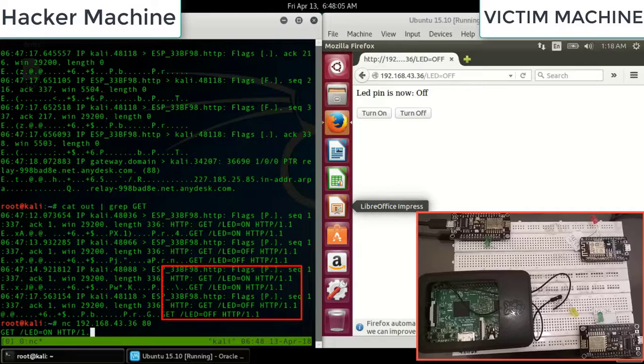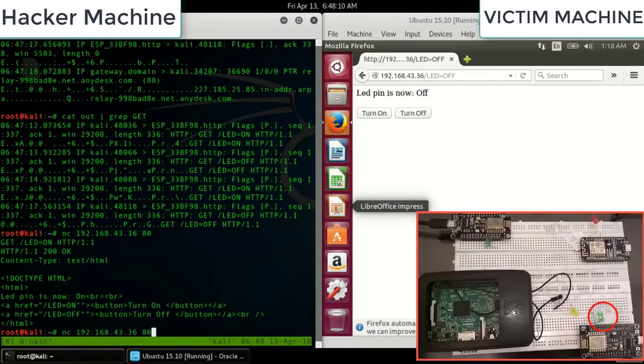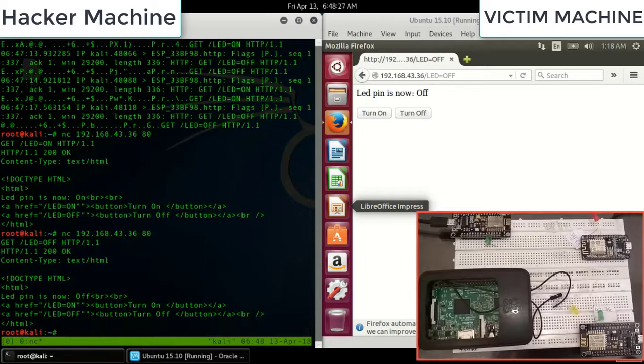The attacker captures the HTTP header and replays it. Without any direct access, just by replaying the header, they are able to turn the LED on and off. Currently it's just an LED, but if this were a sensor, a major disaster could happen. That's Attack 1.